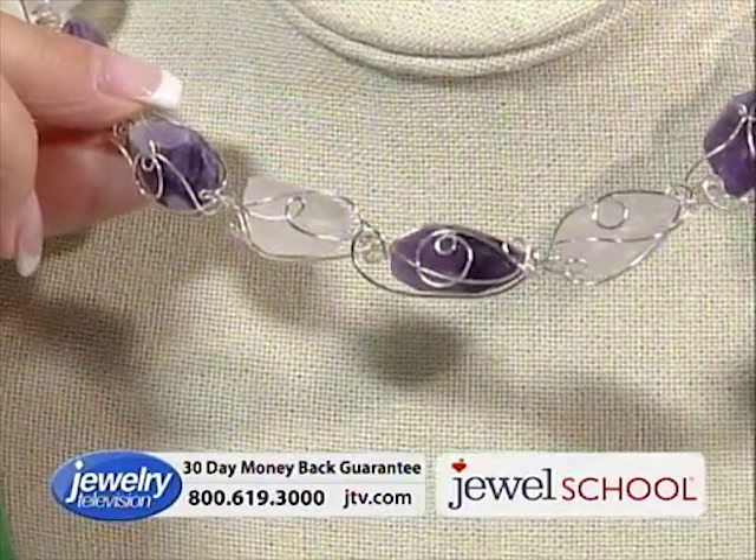All those curlicues — that is the Gail Bird signature right there.